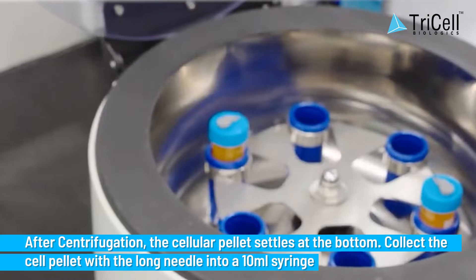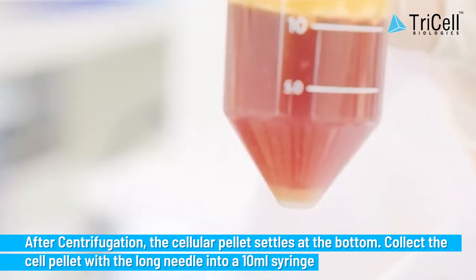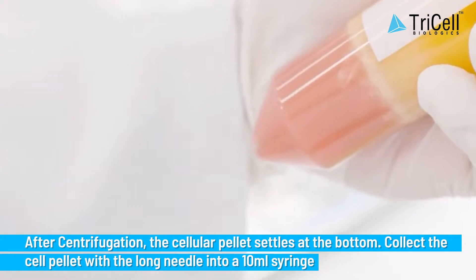Step 8: After centrifugation, the cellular pellet settles at the bottom. Collect the cell pellet with the long needle into a 10 milliliter syringe.